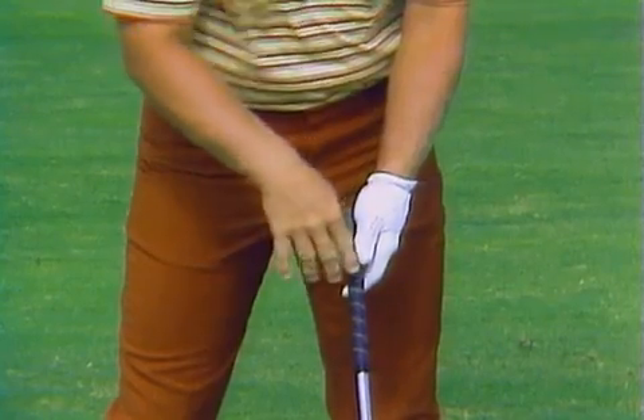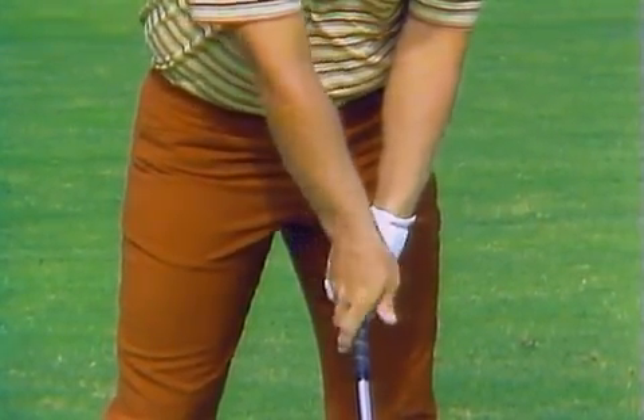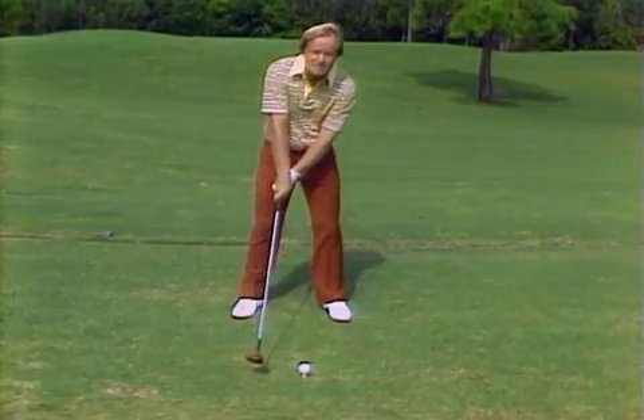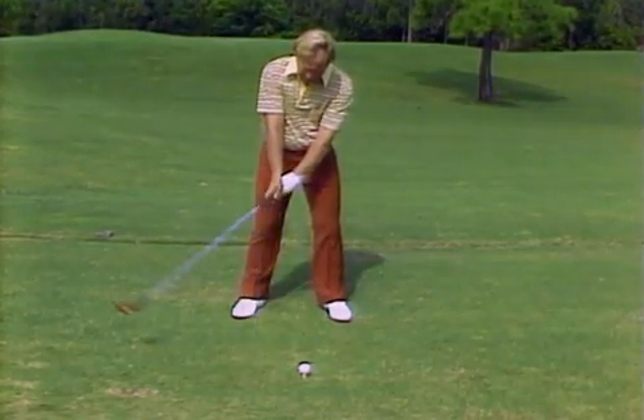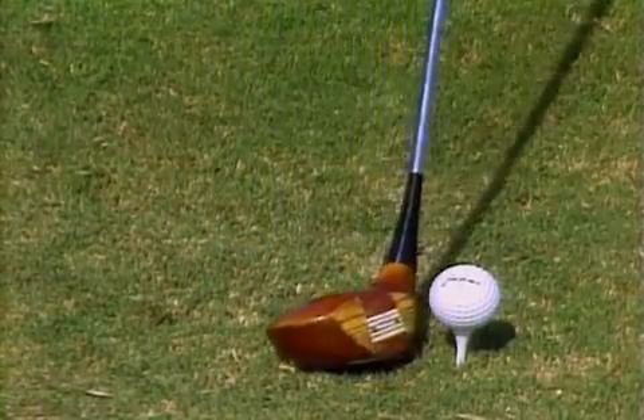The other side of the coin is a grip that is too weak, resulting in an early release and a loss of power, or if the hands are kept through to the golf ball, it results in an open face at impact.